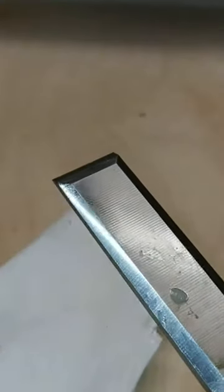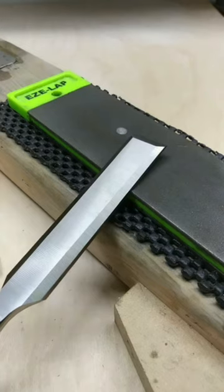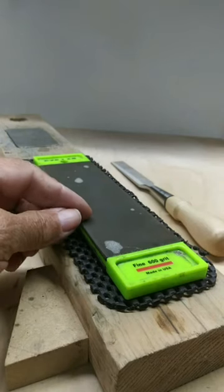You want to feel for a burr on the back side of the chisel. This is what it looks like. To remove the burr, lay the chisel flat and hold it.